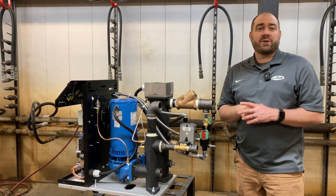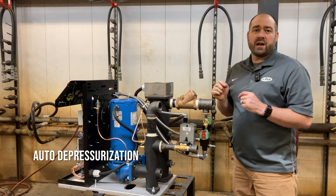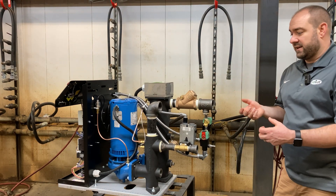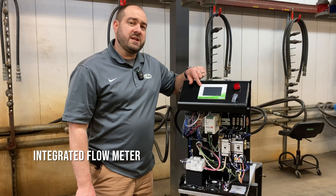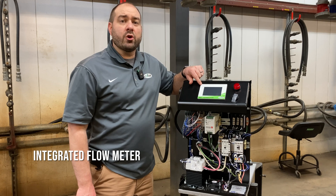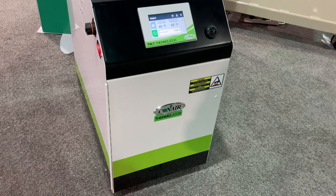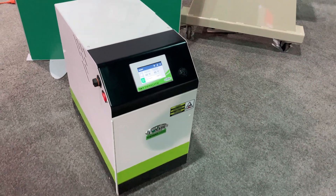Now let's talk about auto depressurization. This bleeds all the air out of the process lines so that you don't get soaked with water when you're disconnecting after a mold purge. Also built into this TWT control is an integrated flow meter. The integrated flow meter digitally displays calculated current flow rates and historical trends to determine if mold cleaning is necessary.